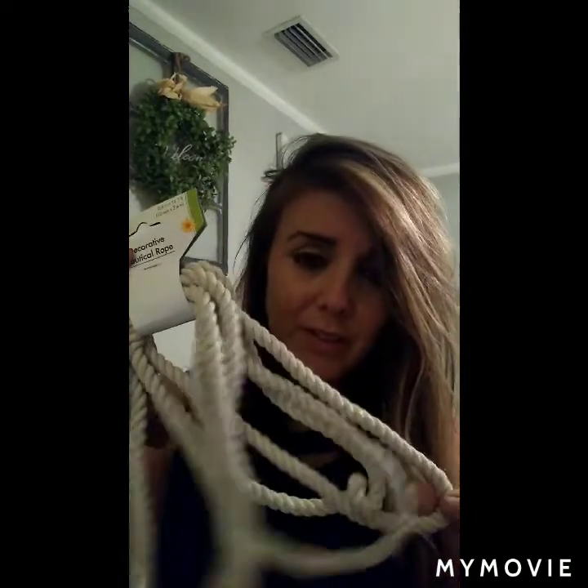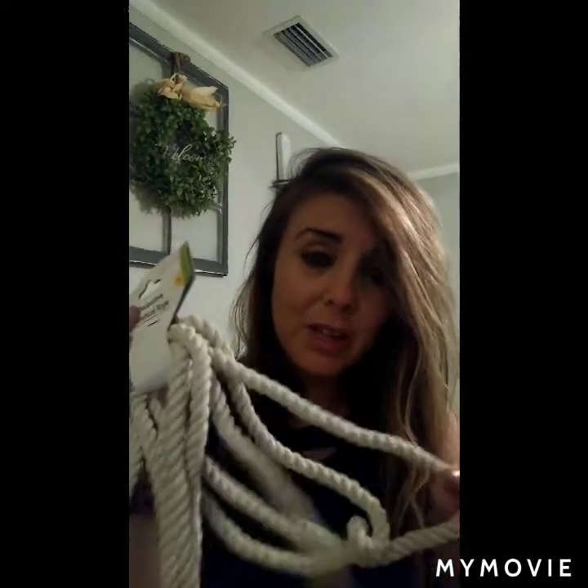They also have this rope. I probably need like four of these from the Dollar Tree, but it's really good quality rope — pretty thick — which I was super excited to find. I actually got quite a few more than what I needed, just so I could have a few extra on hand for some other projects.